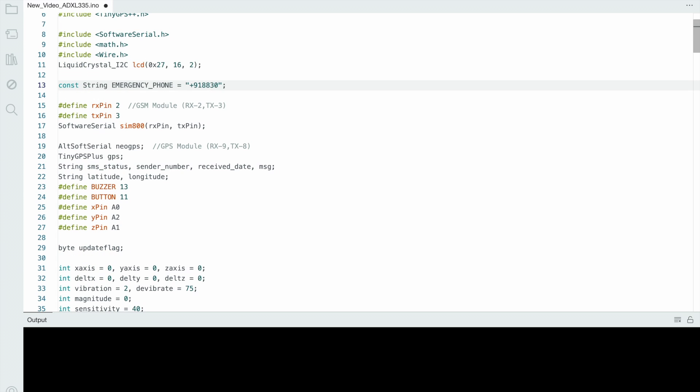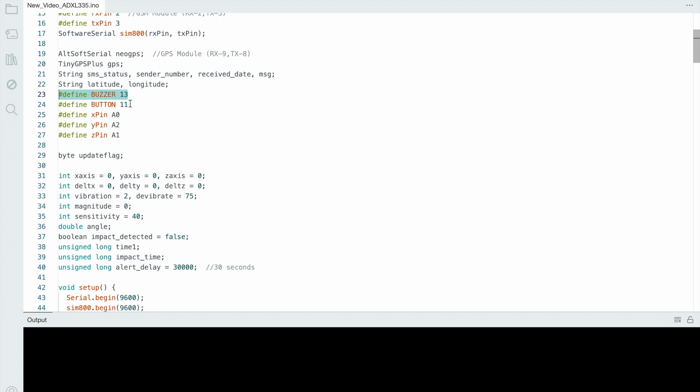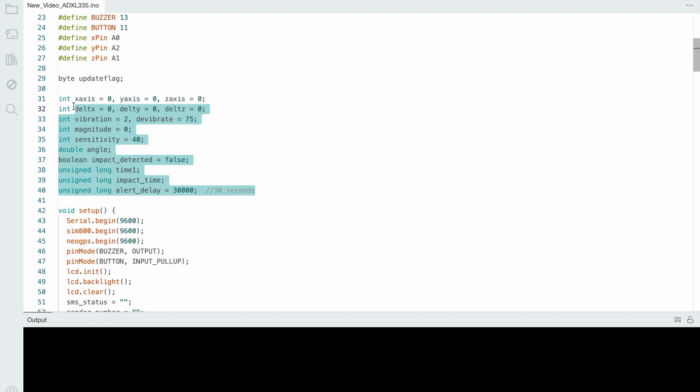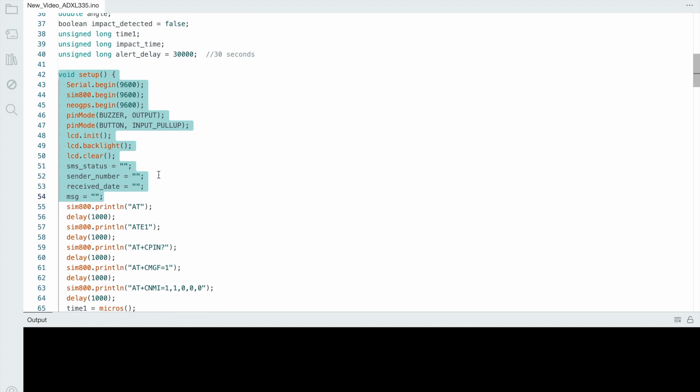Now the libraries are installed. Then you define the LCD pins, enter your mobile number, and define where the GSM module is connected on the board — I connect it to pins 2 and 3. Then define the RX and TX pins of the GPS module. The buzzer is on pin 13, buttons on pins 11 and 10, and the ADXL335 sensor uses analog pins A0, A1, and A2. In the setup, define sensitivity as 46 — if you want more sensitivity, change this value.